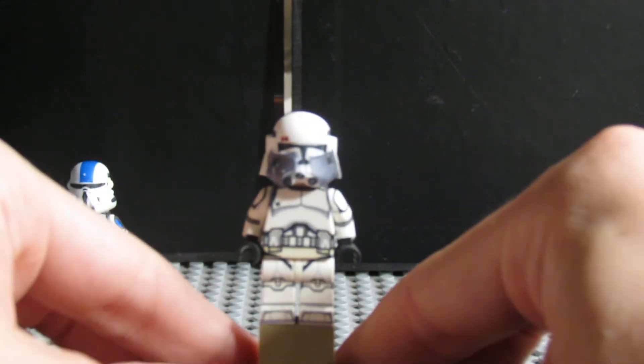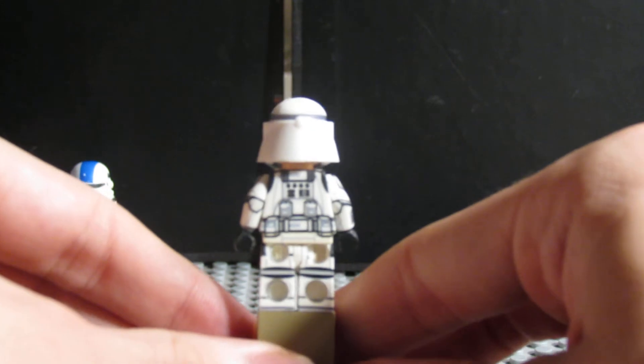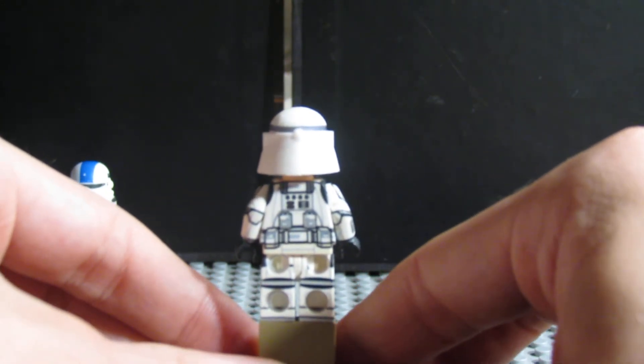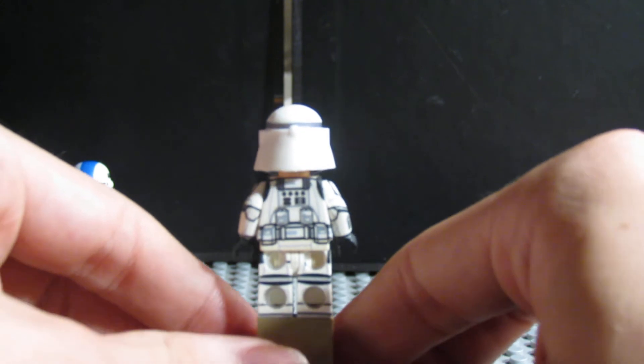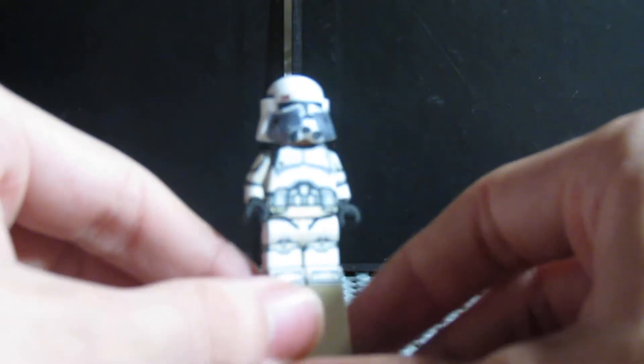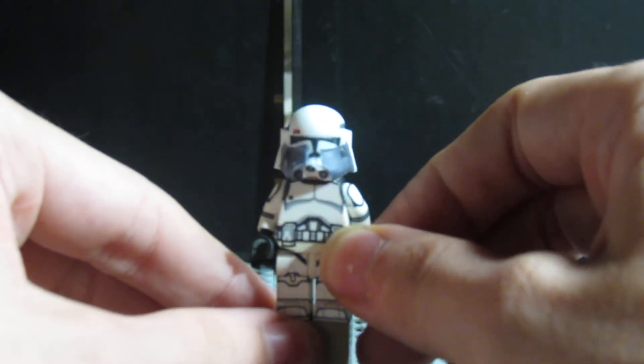Commander Bacara is an interesting one. He's a very plain clone, except for the back — his back has a lot of good decaling on it. Nice decaling on the back, just like I stated. Arms do move fairly well, though the arms are always stiff on these figures — that's kind of become the usual.